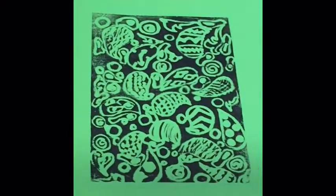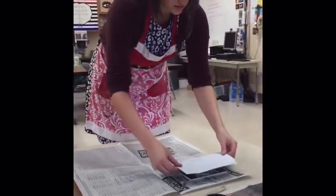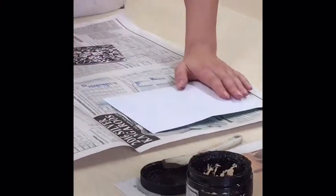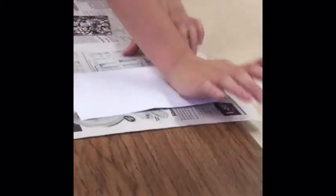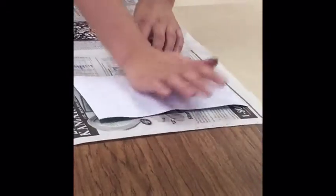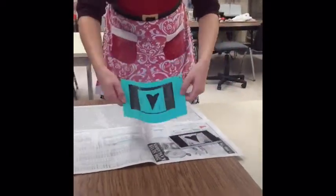It looks like I could use a little bit more ink up here — do you see how it's a little bit gray instead of black? Now I'm going to try the heart. Again, it's in a clean area. Putting my paper down. I'm going to move to this table where it's less shaky. I'm going to peek under — oh yeah, that's coming out there. There's the other print.